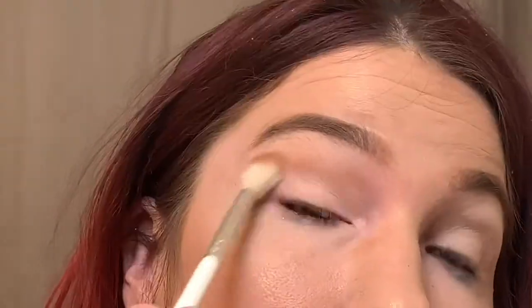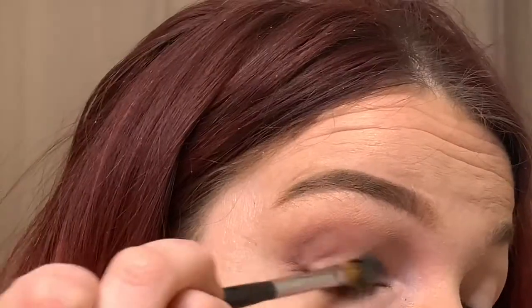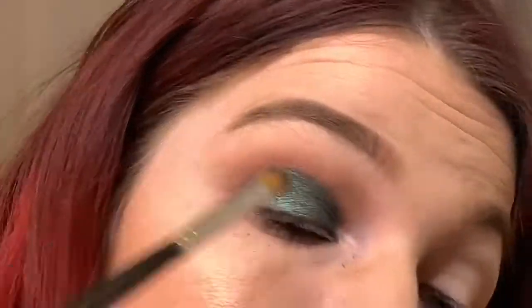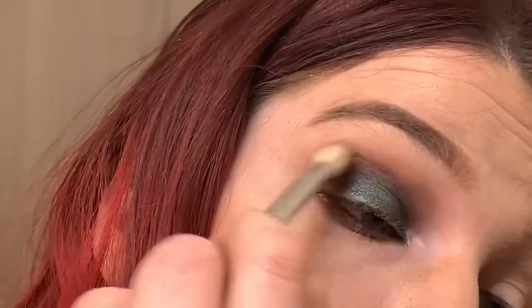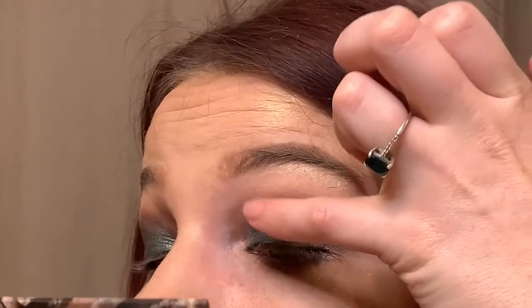Cleaning everything off — onto the last look, House Stark. Nymeria in the crease with a fluffy blending brush, then Rarewood Leaves, going over the Nymeria shade in the crease. It's a beautiful maroon shade that I love — used on the lower lash line as well. Then Sight all over the lid — it's pretty much the star of this look — packed on with a wet brush. I use Rarewood Leaves to clean the edges, Winter Is Here on the outer corner to deepen it, and Winterfell on the inner corner and brow bone. That's the completed look.